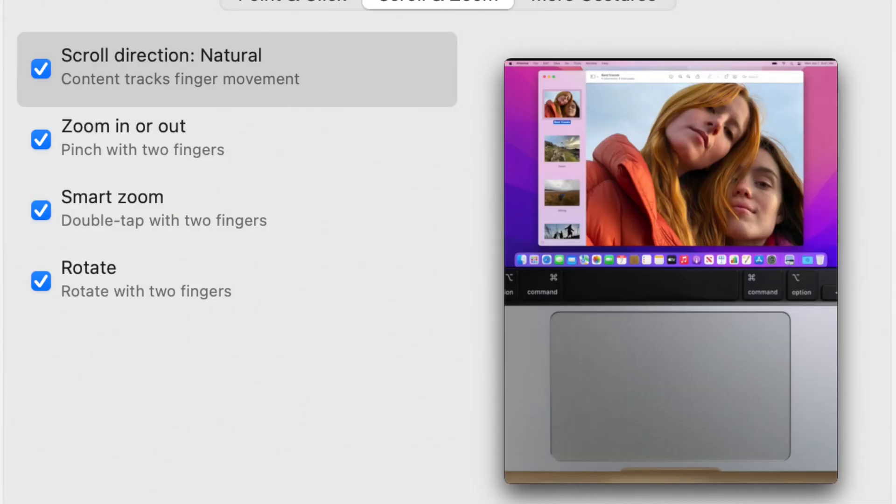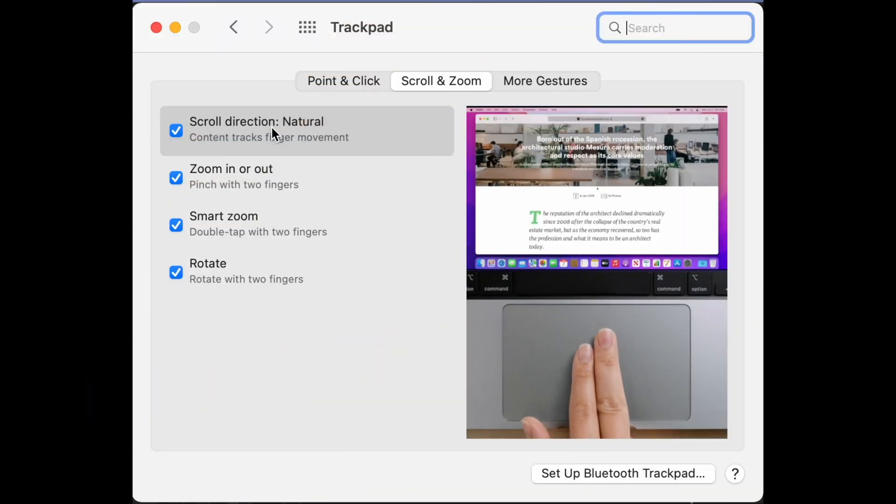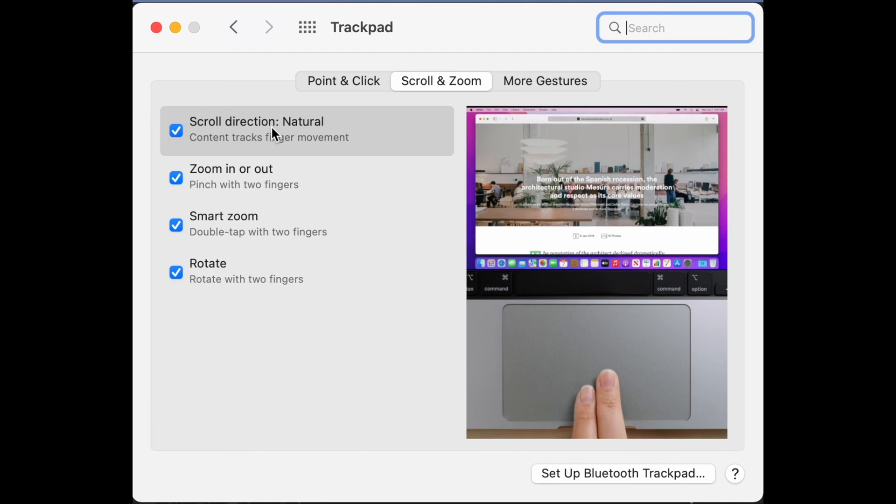If you're like me, you're constantly switching between using your trackpad and using your mouse, and you keep accidentally scrolling the wrong direction because of your old muscle memory. And to make matters worse, macOS doesn't have any way to set different scrolling directions for the trackpad versus the mouse.